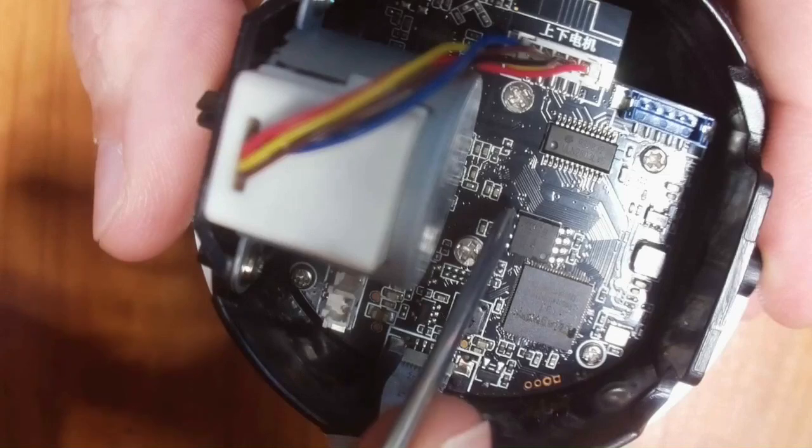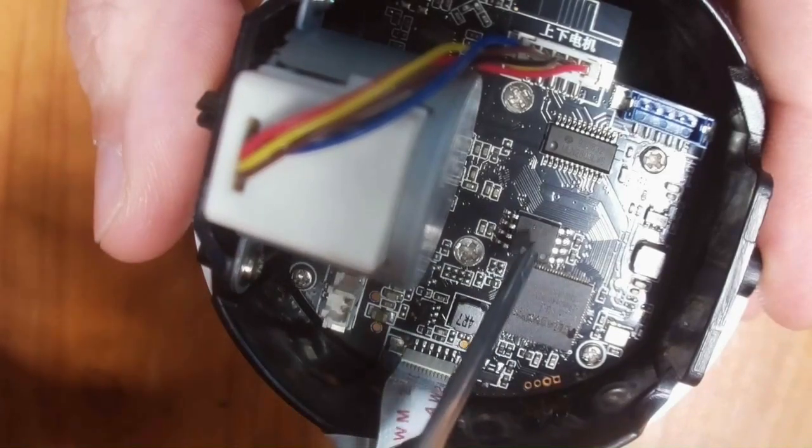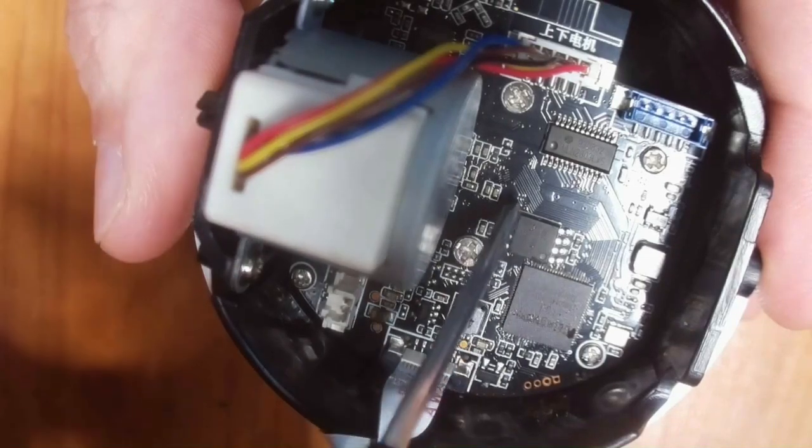So what you do is look at the dot for pin 1 and count counterclockwise: 1, 2, 3, 4, 5, 6, 7, 8. What we need to do is bridge the pins between pin 5 and pin 6 — that's catty-corner from the dot.